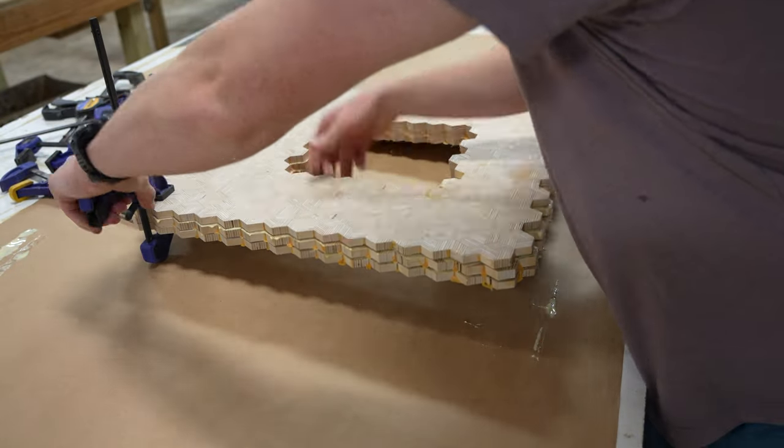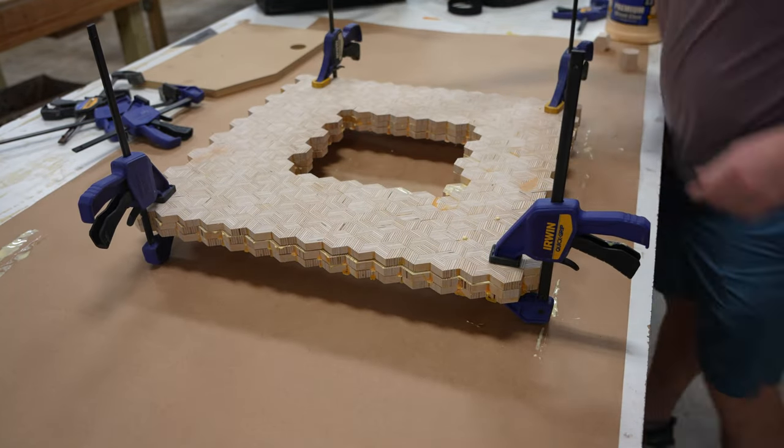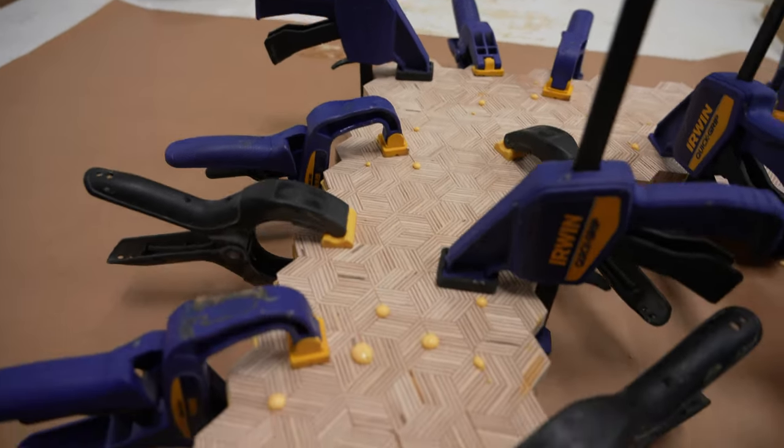For this glue-up I maybe went a bit overboard on the clamps, but you can never have too many clamps, right? The squeeze-out for this panel was a bit interesting — the glue seemed to find every little nook and cranny in the panel, giving you a bunch of these little globs on the surface.